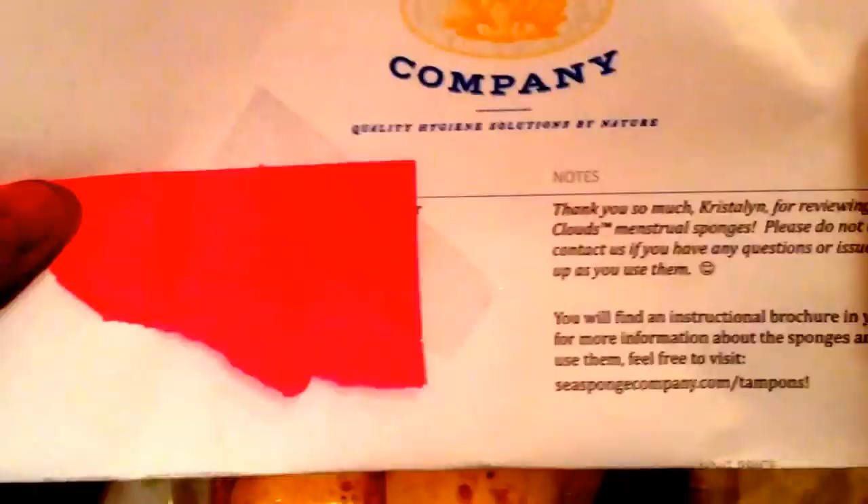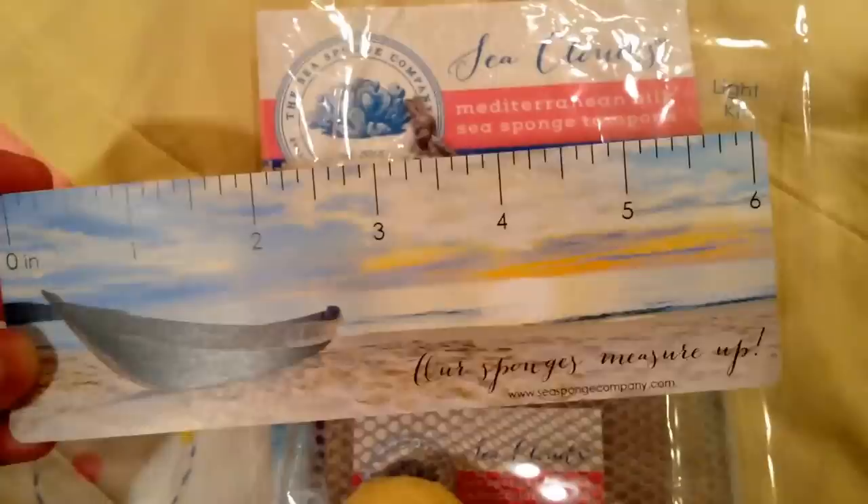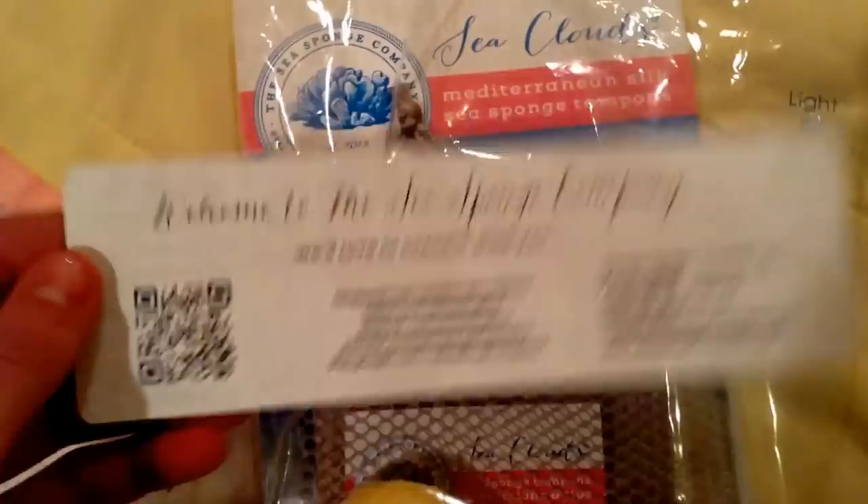This is what it looked like when I pulled it out of the box — I'm just covering up my name and address. It just has some information and an order summary with the Sea Sponge Company on it. It also came with this really cute little ruler that says 'ourspongesmeasureup.cspongecompany.com.' If you're interested in this product, I'll put their link down below. And the back says 'Welcome to the Sea Sponge Company, we'd love to connect with you,' and it has their contact information.